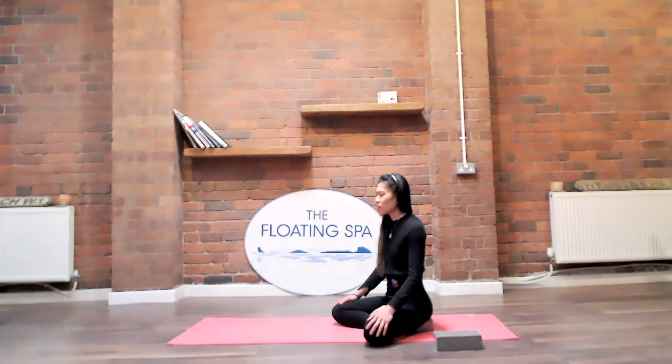If ujjayi breathing is not in your practice or you have no idea what I'm on about, then just go with the inhales and exhales — in through the nose, easy exhales through the nose.